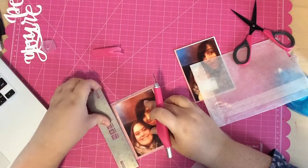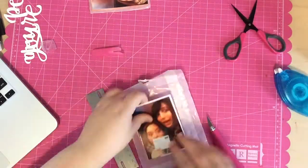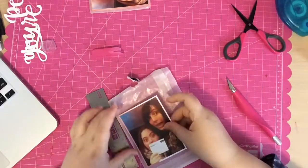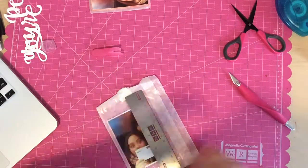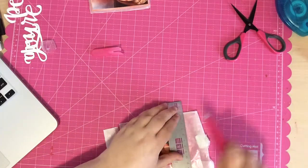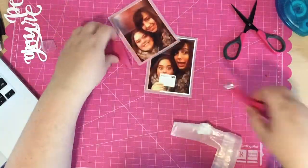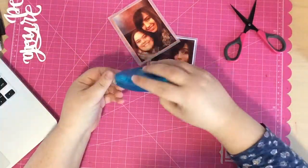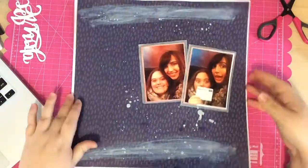Next I adhere the two photos on a glassine bag and trim around that as well, just to add some extra layering. If I had vellum I probably would have used that, but I've run out, so using the glassine bags works well to use up the packaging. I'm going to layer both photos on the page.